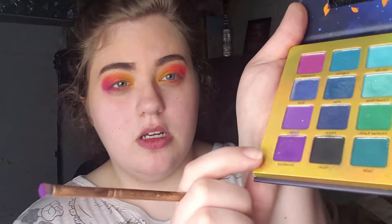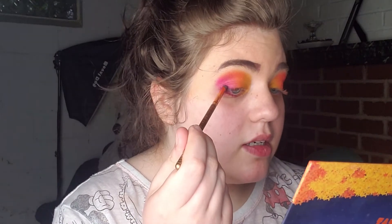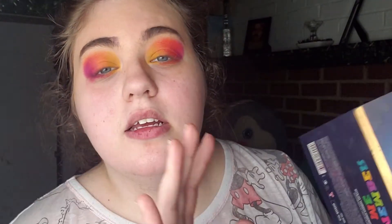Now I just want to darken the outer corner a little bit, so I'm going to take this purple called Amethyst and just darken up the outer corner slightly. For some reason I'm pretty sure my eyes aren't the same because this eye always looks better than the other one and they always look different shape-wise, but it's fine.